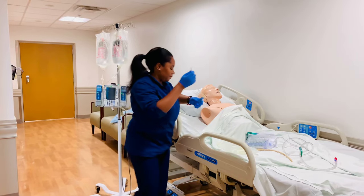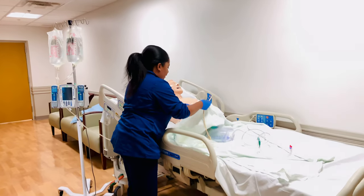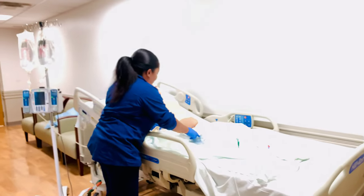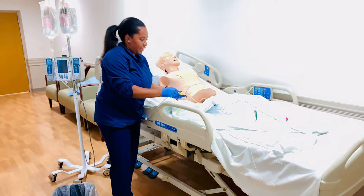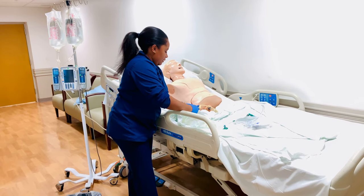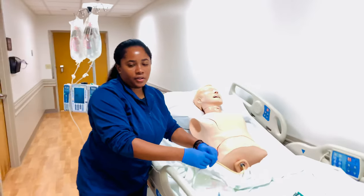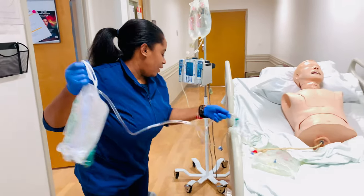This is what the catheter looks like — it would have already been attached to the patient. This is a three-way catheter: this portion goes to the Foley drainage bag, which is typically attached at the center. This port here is for irrigation. And this lumen is always for inflating the balloon to keep the catheter anchored and in place.